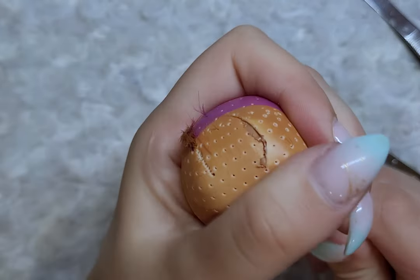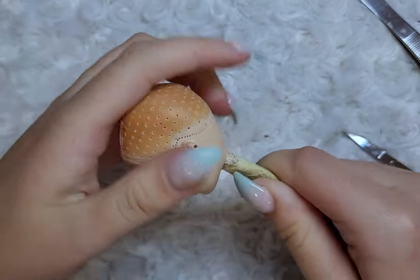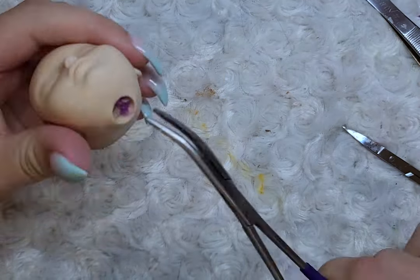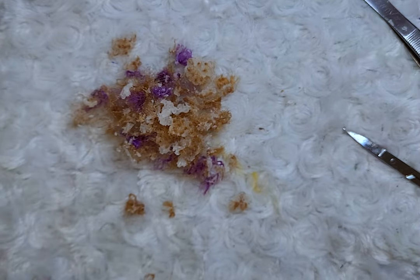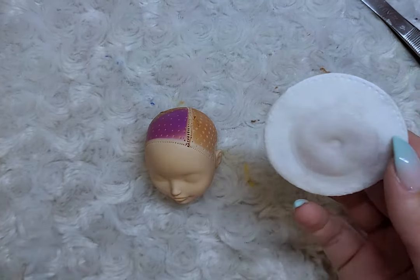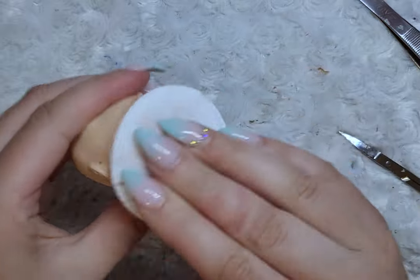Once the face is removed, I scrape away the inside of her head to remove the hair. Once all the hair is out, I clean the face and scalp one last time with 100% acetone and then with water and rubbing alcohol.